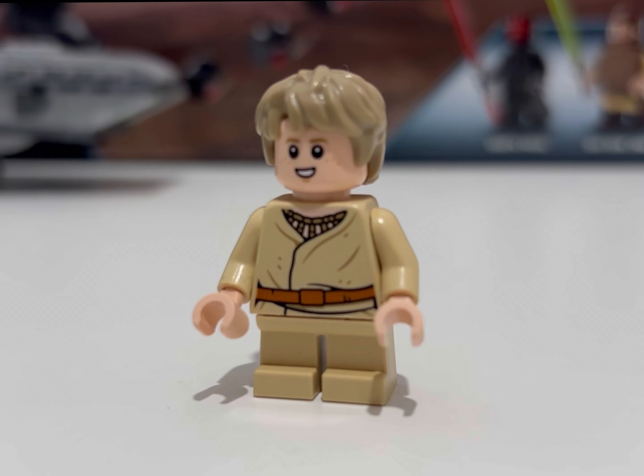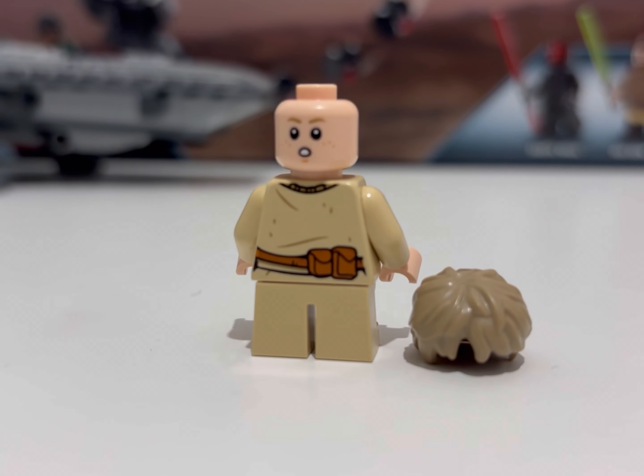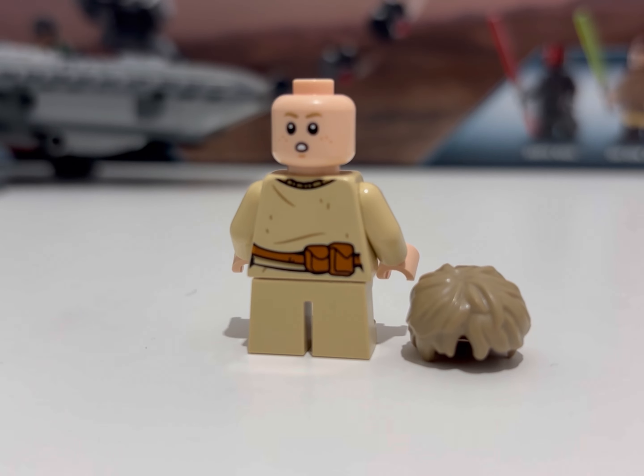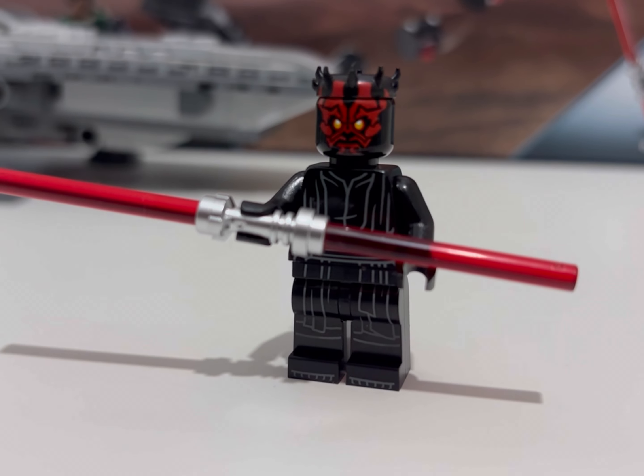A lot to like about this figure — I think they've done a really good job. The printing over the shoulder pieces and the torso is really nice, and they've also given him a lovely little cape as well.